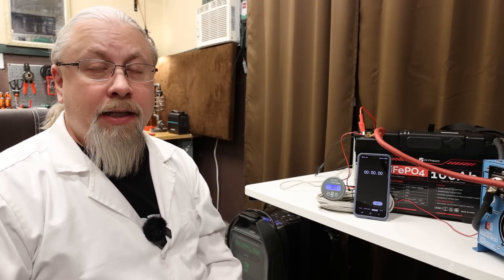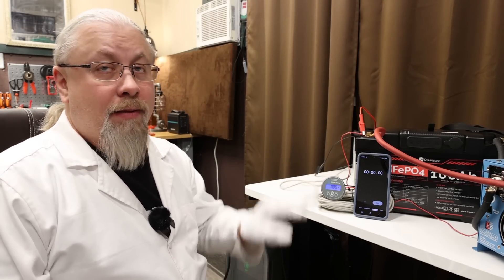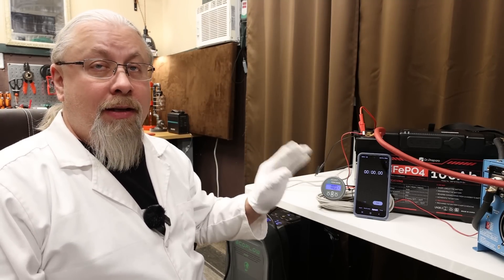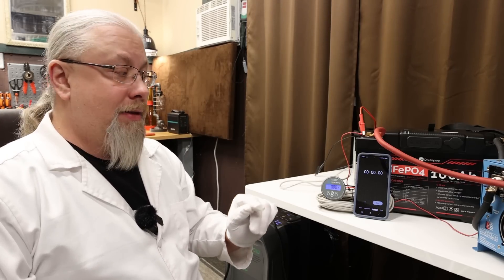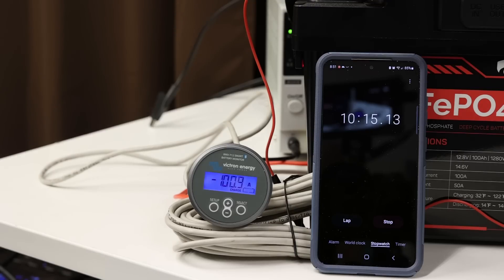Because the Dr. Prepare has a very sensitive 100 Amp BMS, I needed to verify it would sustain 100 Amps for at least 10 minutes without overheating or the BMS having any issues. A load of almost exactly 100 Amps was applied and left running for 10 minutes. At the 10-minute mark it was still cruising along at 100 Amps — no problem.